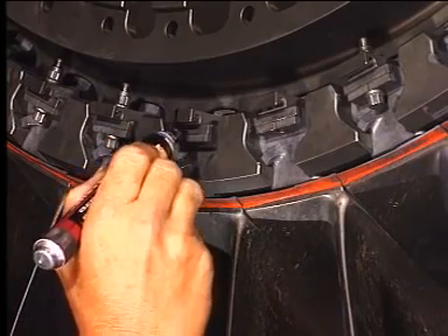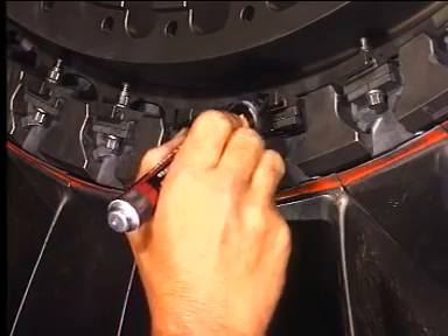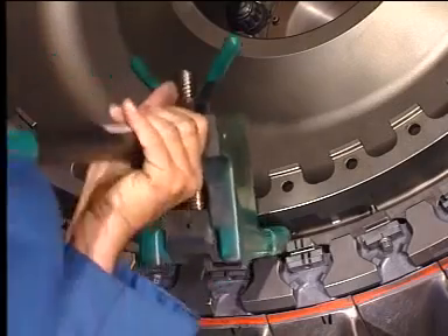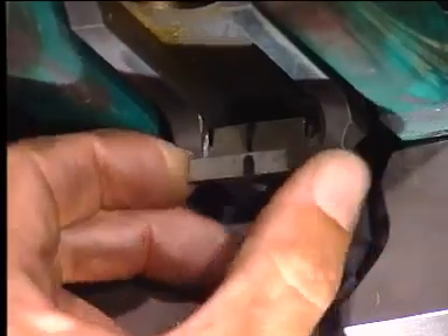Match mark each fan blade with its retainer and spacer. Use the Stage 1 Fan Blade Spacer Pre-Load Fixture to relieve the pressure on the spacer.